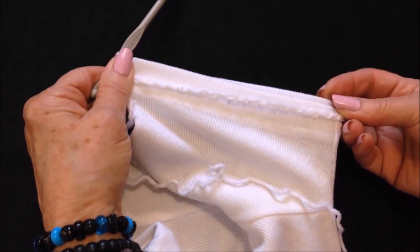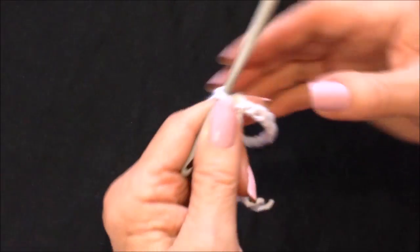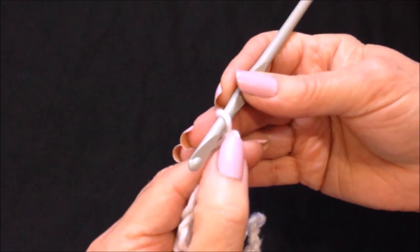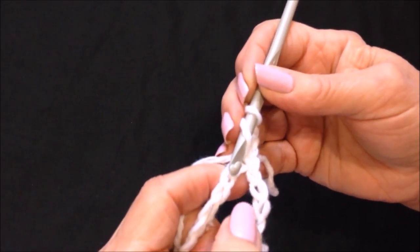You can see that will wrap right around the sleeve. Now on this you can do any stitch that you like. You could just do a simple grid, which would be chain three — that takes the place of a double crochet and a chain one — and then you skip the next stitch and double crochet in the next.